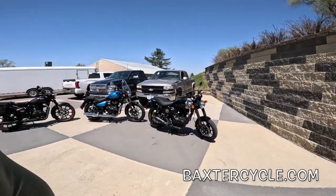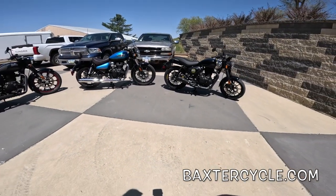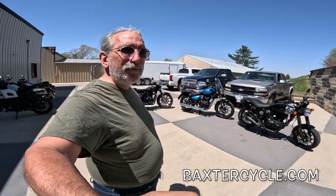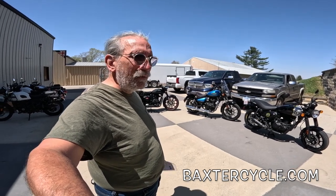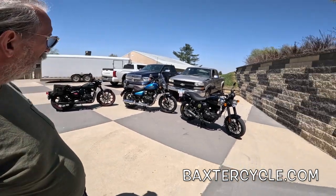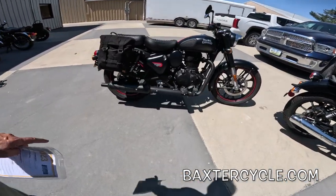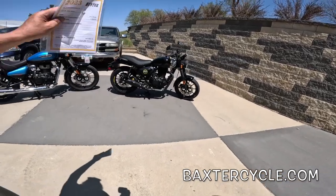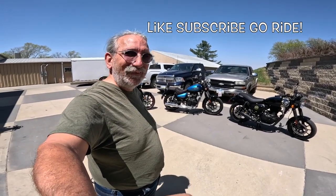If you're interested in any of these, get yourself down to BaxterCycle.com in Marnie, Iowa — exit 51 off Interstate 80. Check out their inventory online, and give them a call if you don't see what you're looking for because they have a lot more than what's listed. They carry virtually every piece of Royal Enfield apparel from the main website — backpacks, shirts, pants, jackets — plus a huge inventory of accessories like the wide foot pegs and seat upgrades for all Royal Enfield models. It's a beautiful day here, so I'm going to go ride — if it's nice where you're at, do the same!